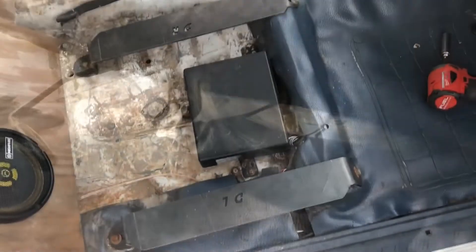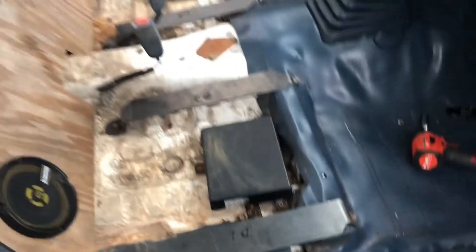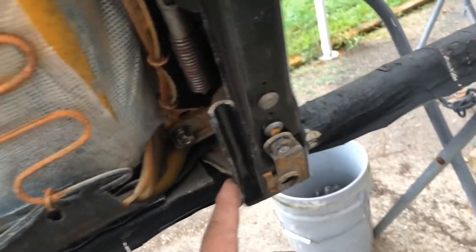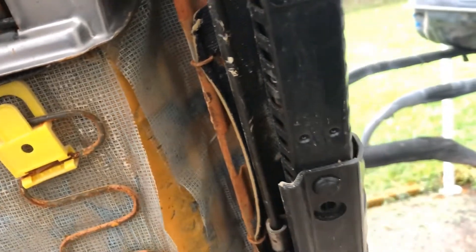Kind of got an idea of what I need to do. Alright, I got them flipped. Here's the plan: remove these four mounting brackets and mount the rail directly to the adapters.